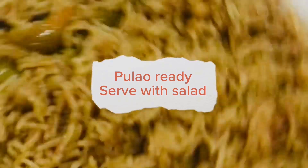Pulao is ready — serve with salad. Next recipe: Palak Gosht. Take a pan and add washed gosht (meat).